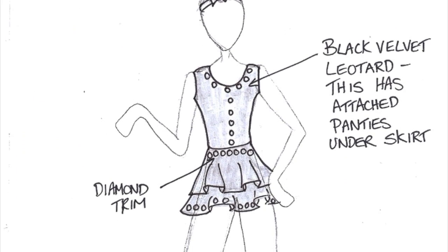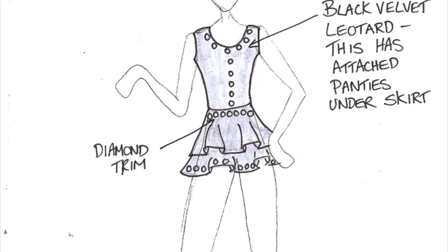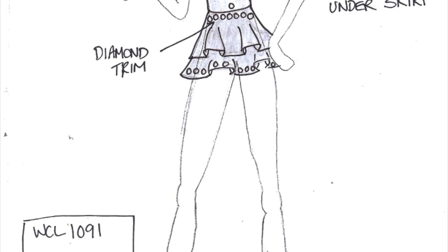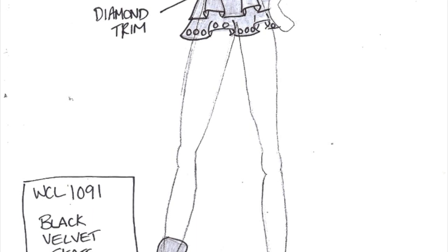This outfit is called Black Velvet Skate. It has a black velvet headband, a black velvet leotard with diamond trim, and black leg warmers.